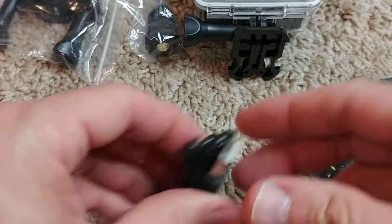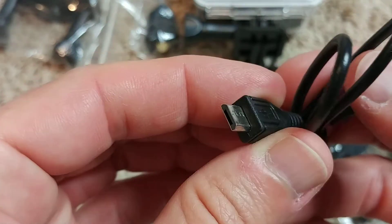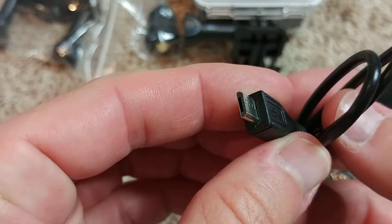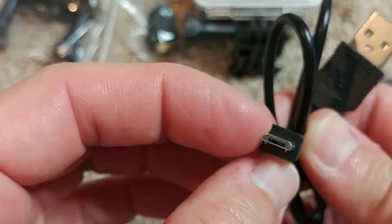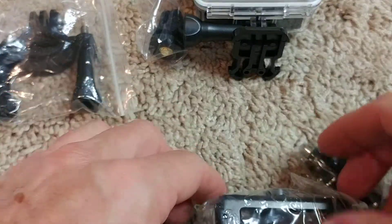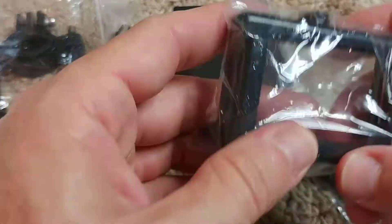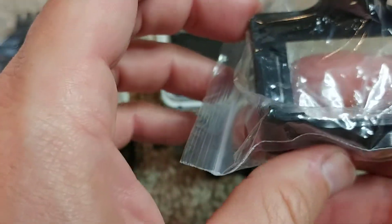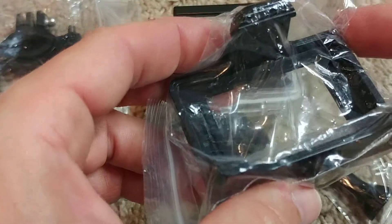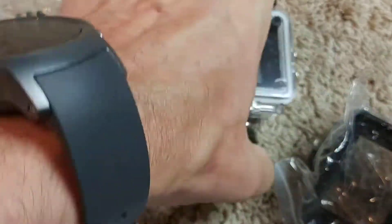It looks like I got most of the accessories which were promised. Especially I wanted the bicycle mount. And we also get - big surprise - a micro USB cable, because 90% of all action cameras use a mini USB cable. That's actually a really good thing.